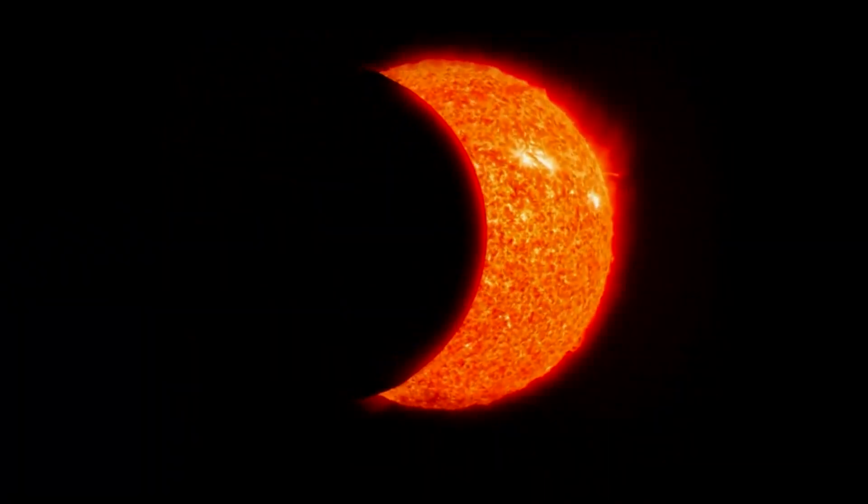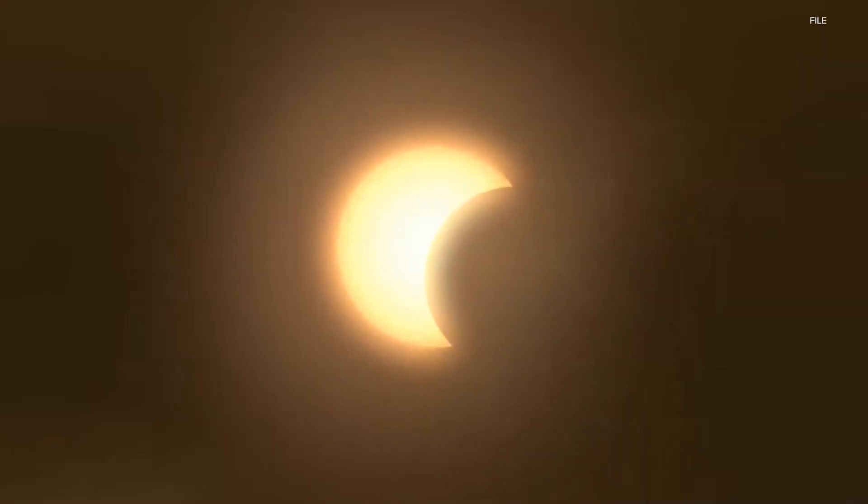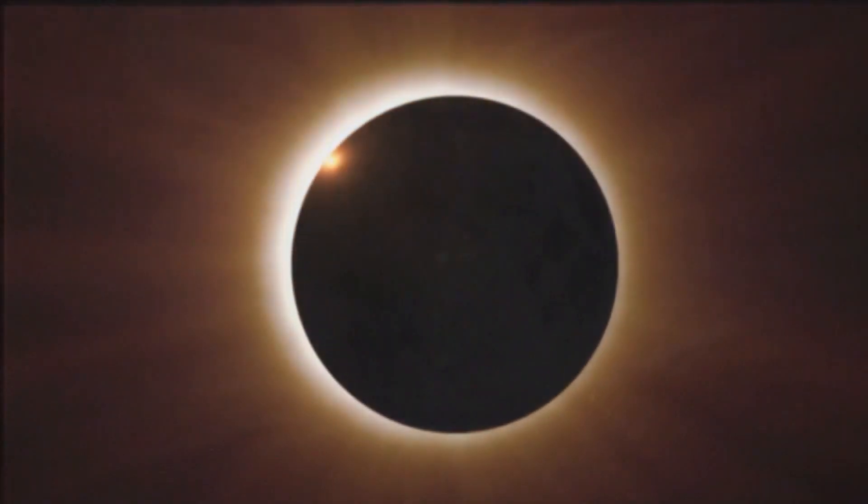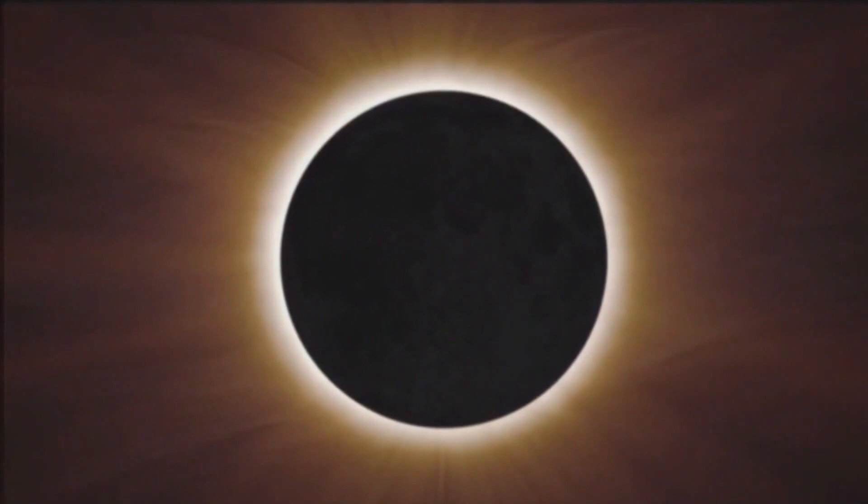Solar eclipses have inspired people for hundreds of years and will continue to on April 8th. In the past, observing eclipses helped us discover the element helium and prove Einstein's theory of general relativity. So how can we check out this awesome show without hurting our eyes?